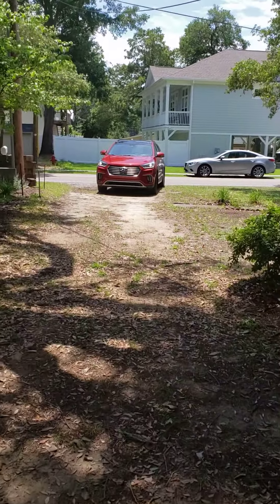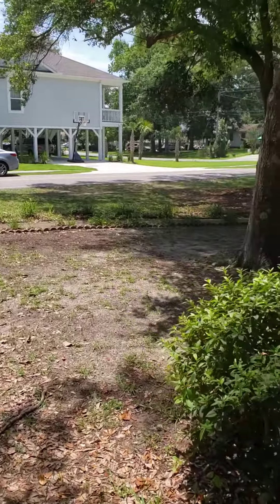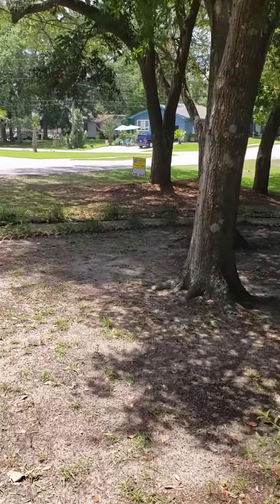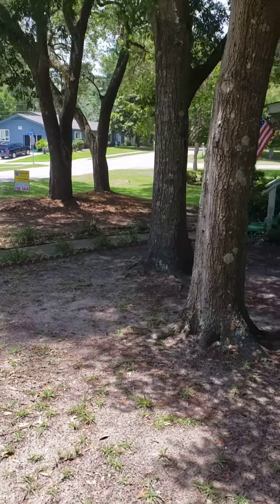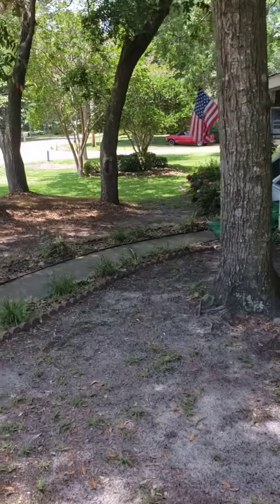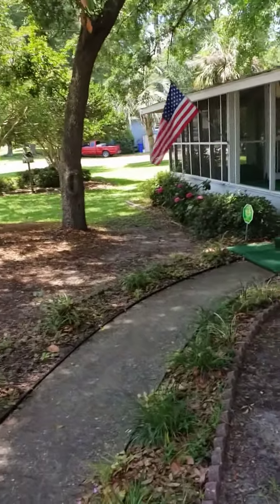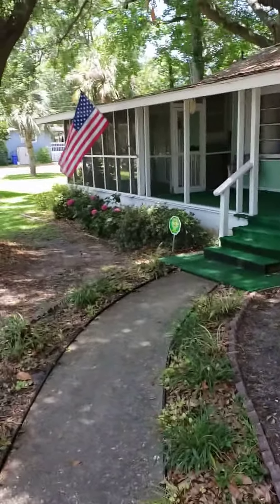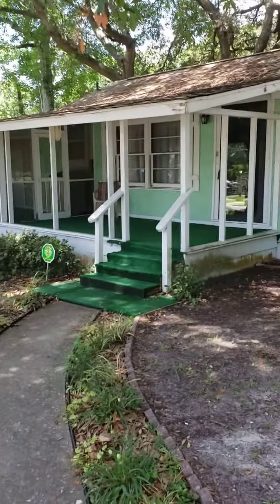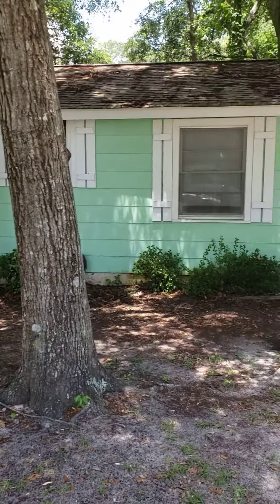That's the front drive. Side — sorry if I'm moving too fast. When I went inside, the flooring is going to need attention, and I'm guessing there are foundation issues.